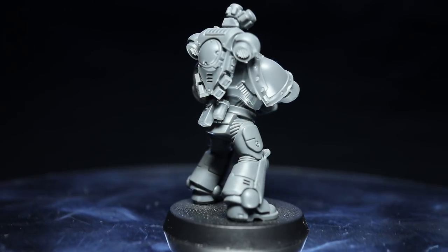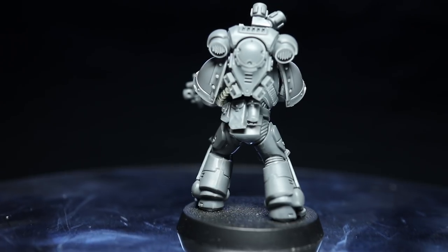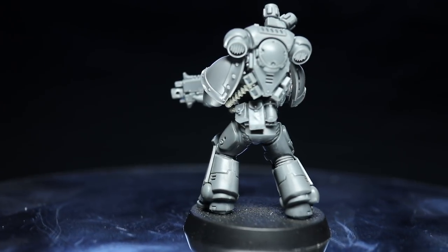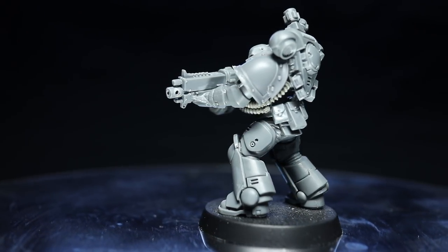For this tutorial I'll be using the Intercessors kit as my basis with some additional components from the Howl Blasters and Mark III Space Marine kits. I'll also be adding in some additional details using putty or non-Warhammer components.